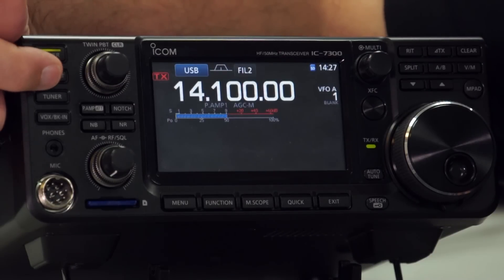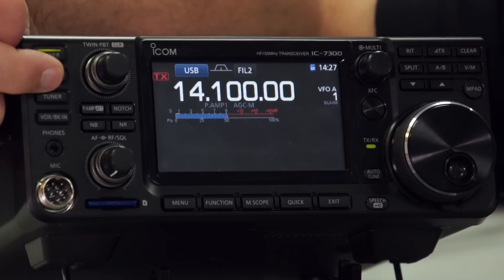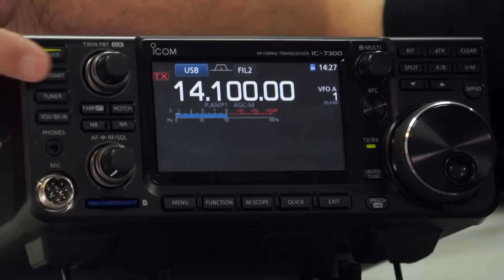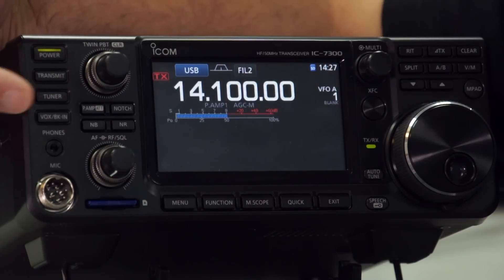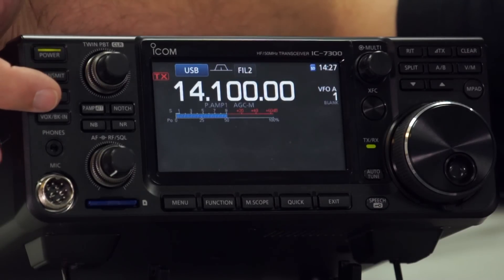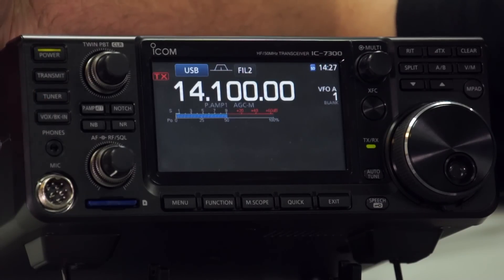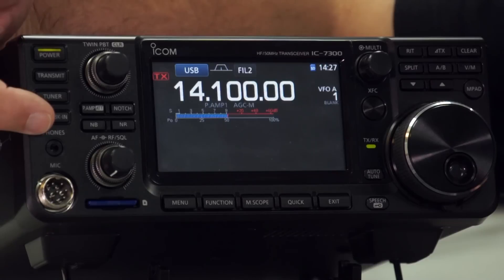The transmit button will put out a carrier or put the radio into transmit. So if you don't have a PTT switch on your microphone, you can switch it into transmit mode just by pressing that. You've got the tuner button to activate the internal tuner, and you have the VOX/break-in button — again, if you're using a voice-operated microphone or if you're using the keyer, Morse key.